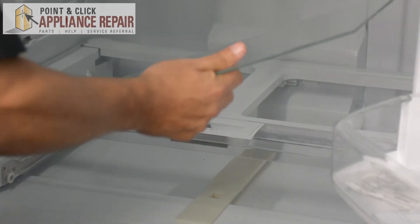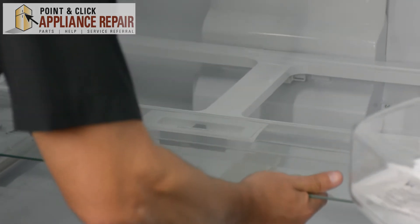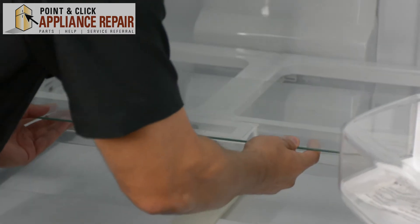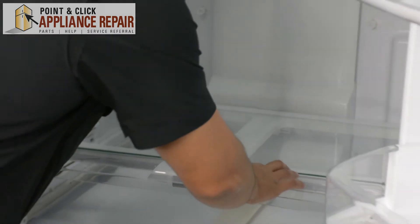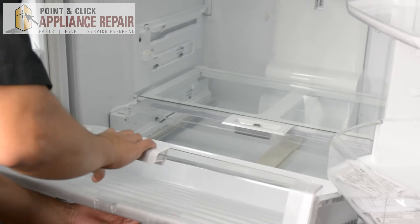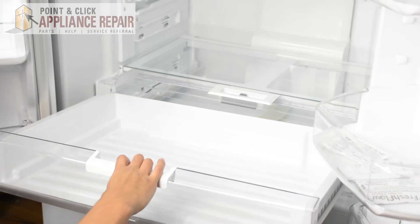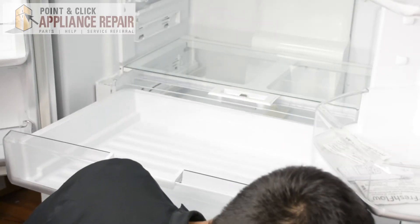Now we'll put the glass shelf back in place and that'll set right on that support there. And there we go. Now we can put the bottom shelf back in, and you just want to make sure that the door glide goes up and into its space and everything should open and close nice and easy just like that.